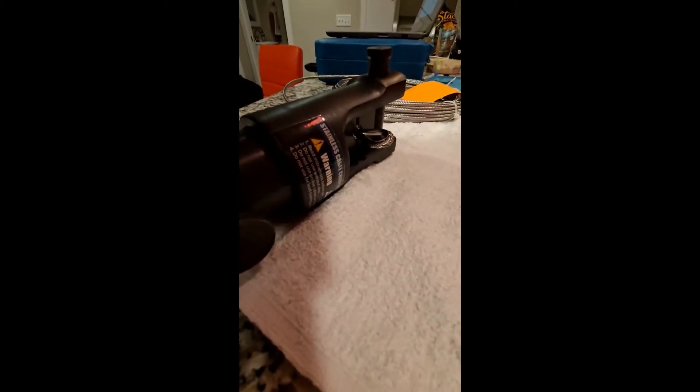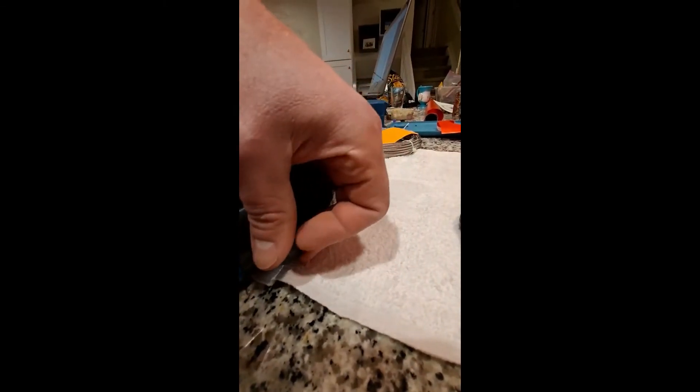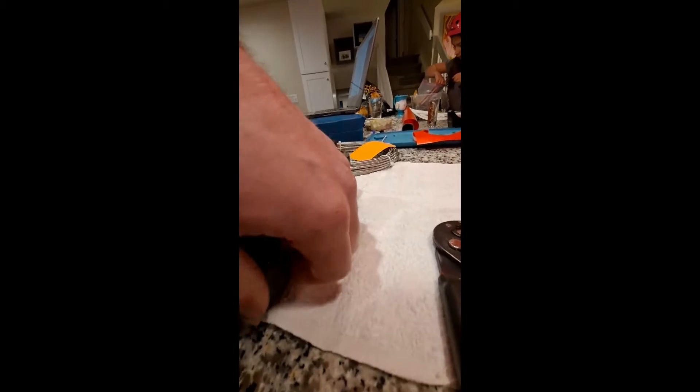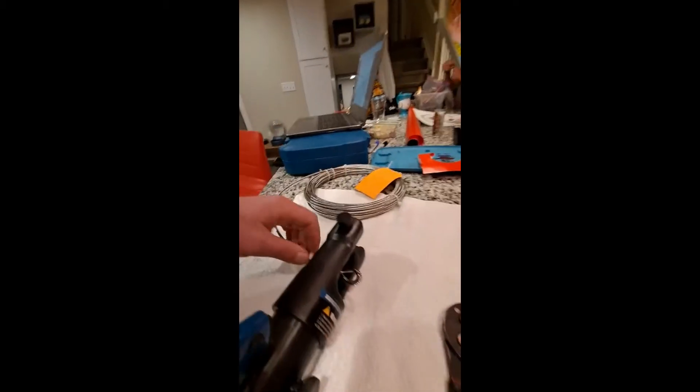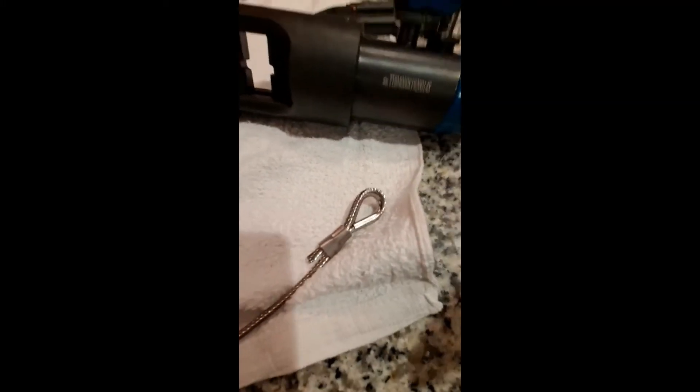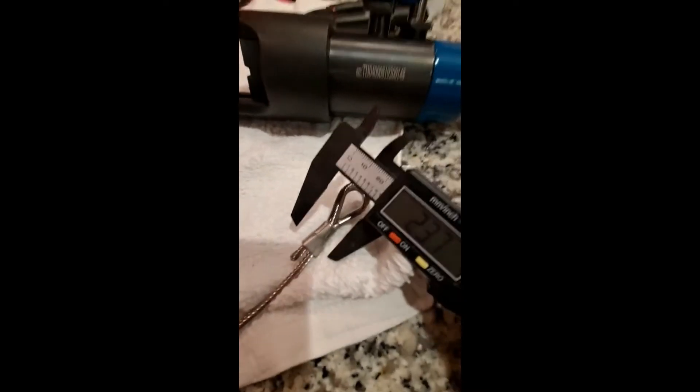I start by using my hydraulic hand crimper to crimp a stainless steel oval sleeve and make a loop in one end, and you will see me use my calipers to measure the post-crimp diameter. I'm actually off by one hundredth of an inch. As we'll see later, it did not affect the strength.